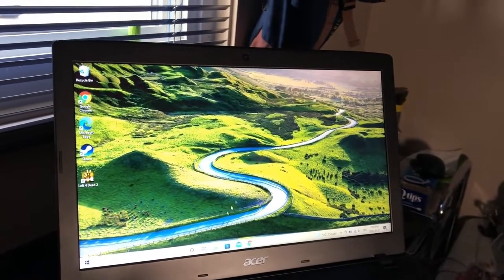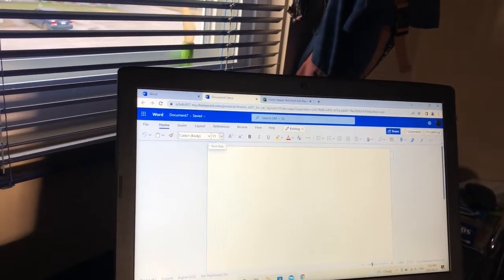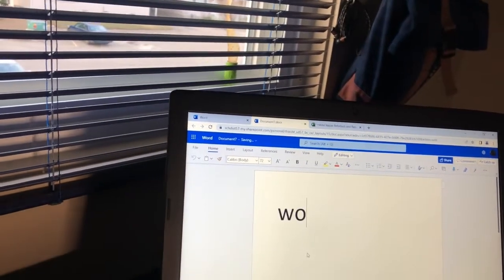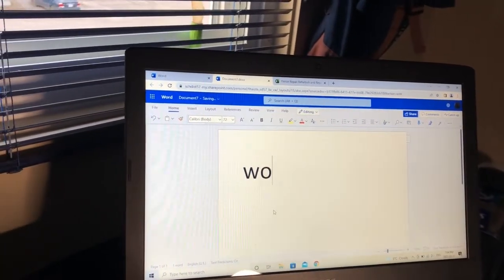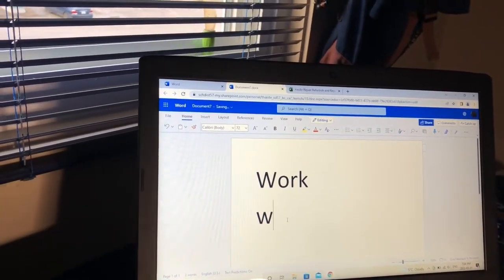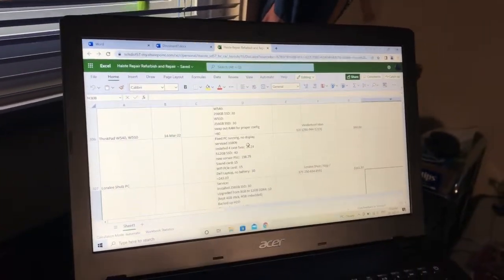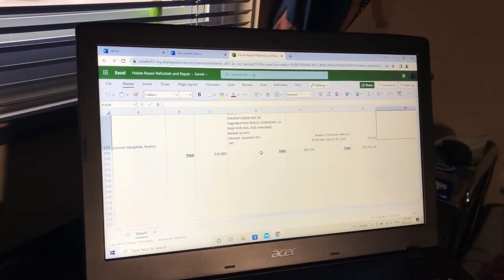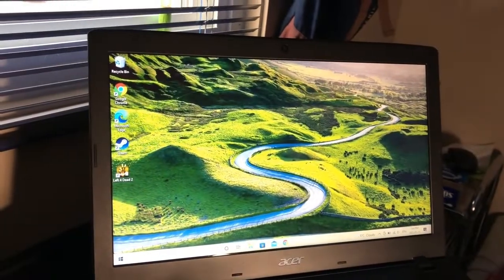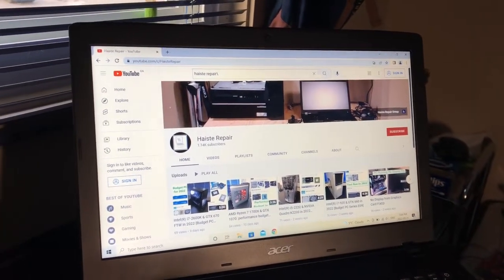This will perform very well for work-related tasks like using Office 365 in a business setting. Here is an example of using Microsoft Word and Excel. Many web-based applications will run very well, and of course you can peruse and surf YouTube fast and fluidly.